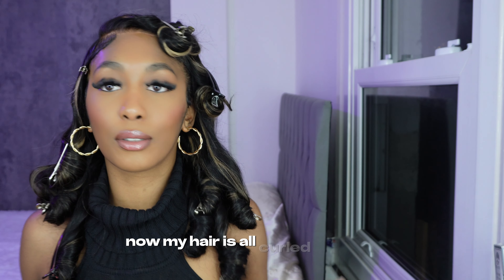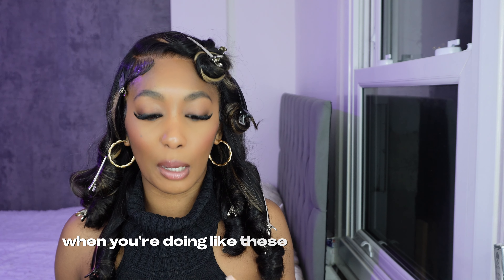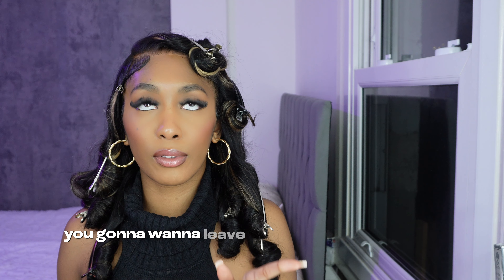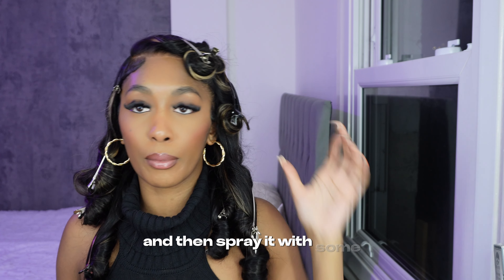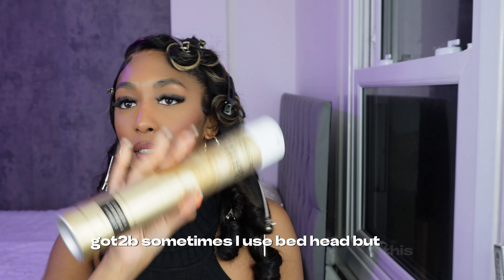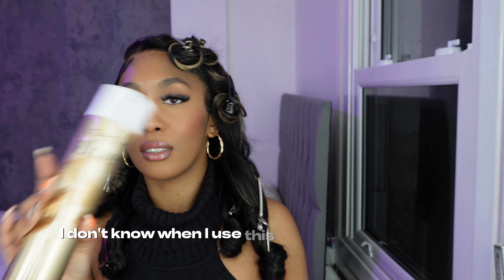Now my hair is all curled. Typically when you're doing these type of pin-up curls, you're going to want to leave the curls in for about an hour — that's when you get the longevity. Then spray it with some hairspray. I've tried every other hairspray, sometimes Got2b, sometimes Bed Head, but with this one the curls just remain soft. So we're just going to spray that.